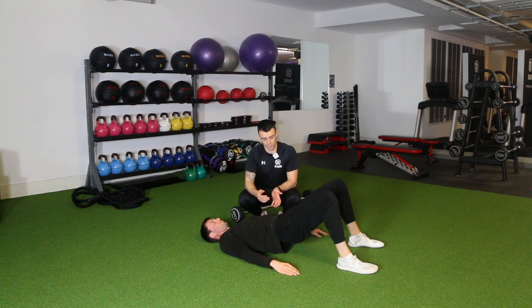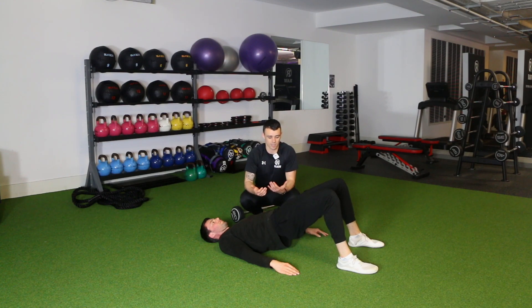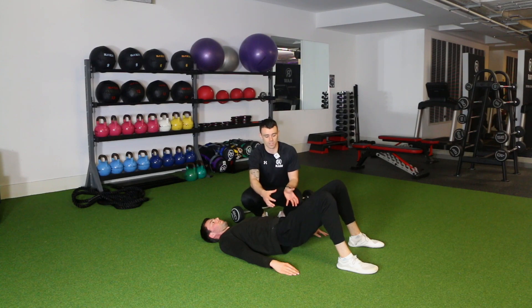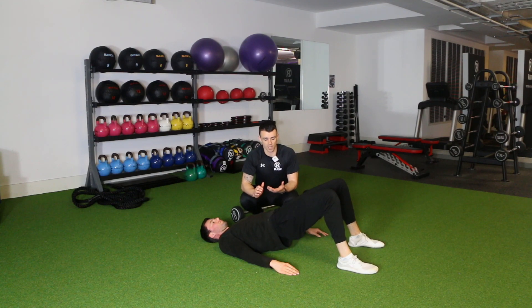As you lower yourself back down, go nice and slowly towards the floor, slight touch off the floor or stop just above it, then initiate the same way again — lifting up with the glutes and tucking that pelvis up under you.